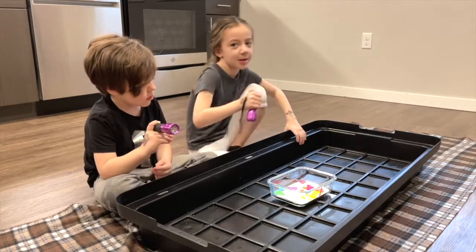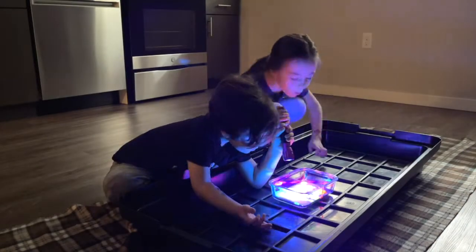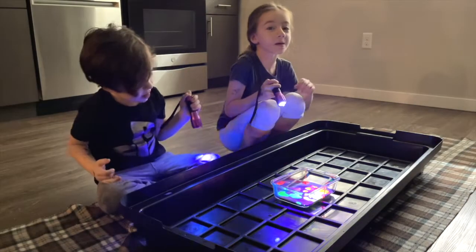Now we have to turn the lights off to see it glow. Here we go! Now we are going to pour in our vinegar!